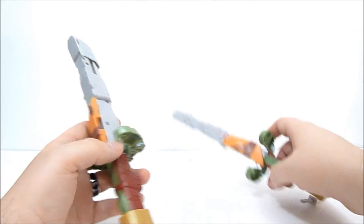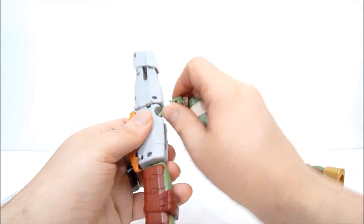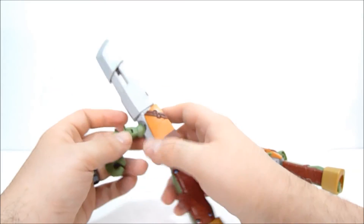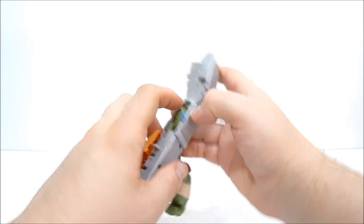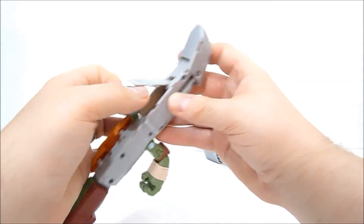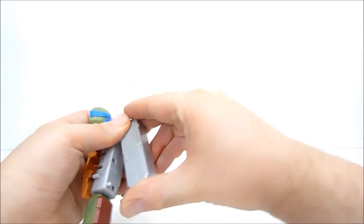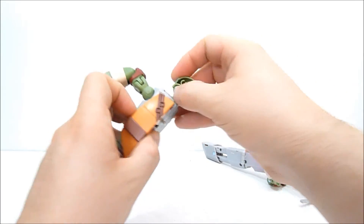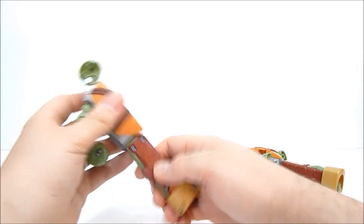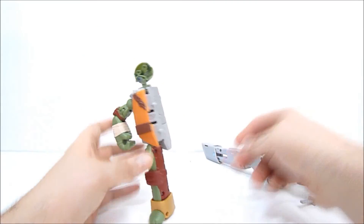That is gonna do it for this review, guys. I wanna thank you so very much for watching. Be sure to leave a like if you enjoyed the video and subscribe for more — check out my channel. I've got way more Ninja Turtle stuff there and all kinds of good things to watch and enjoy. Thanks again for watching. I have half a Leonardo. Bye for now.